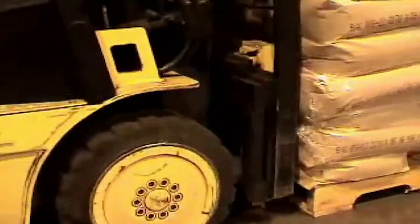This next clip shows a fork truck driver lifting a pallet full of bags. As you see when the forks are raised, the tops of the forks do not penetrate the bags.